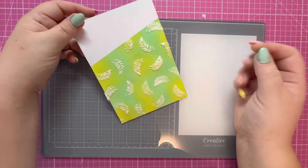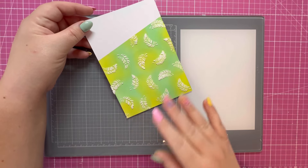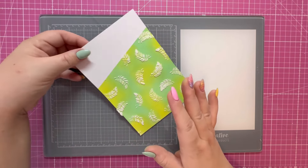There's my completed panel. I've roughly dried it with the heat tool but I'm going to set this to one side and let it dry further before doing some additional work on it.